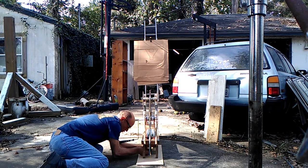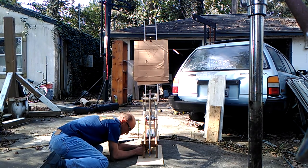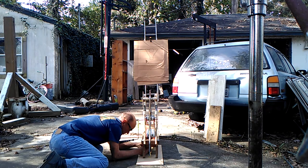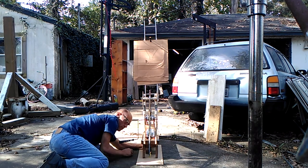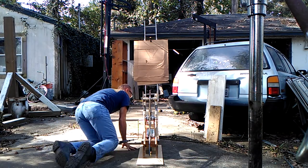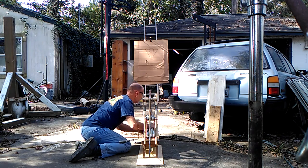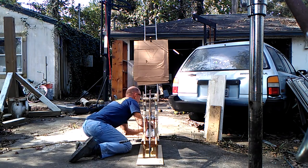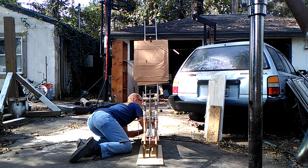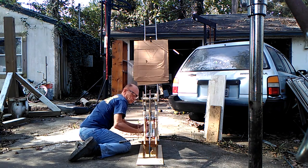Oh, we're upside twisting. Alright, here we go. That's the new spring.